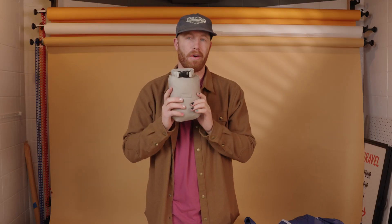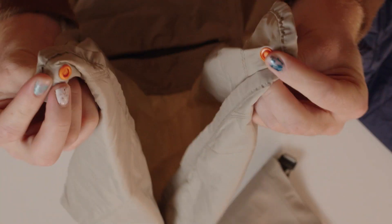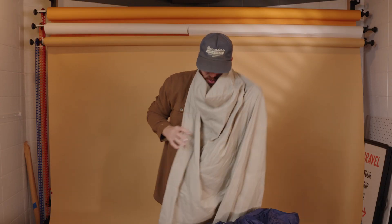It makes it super accessible. Honestly, it's kind of crazy how small it is, yet how huge it gets. I'm 5'10", plenty big. One of the most popular features is that you have hands-free napping. To set that up, two snaps on the corners go around your neck, push it around your shoulders, and you can take naps — it's not going to fall down.